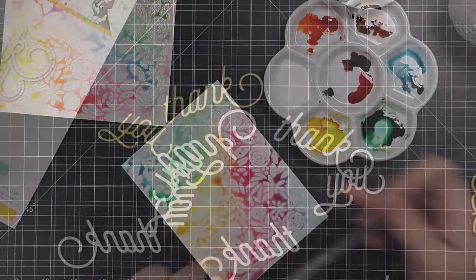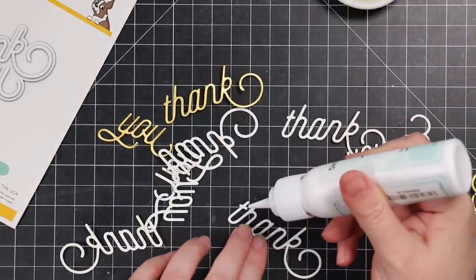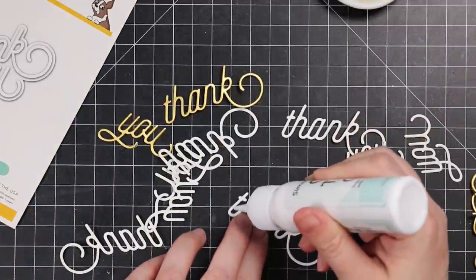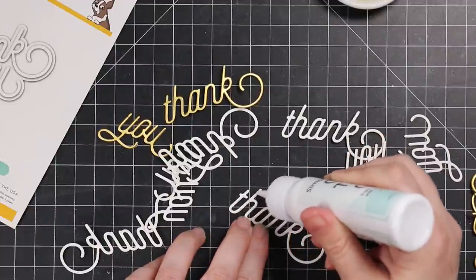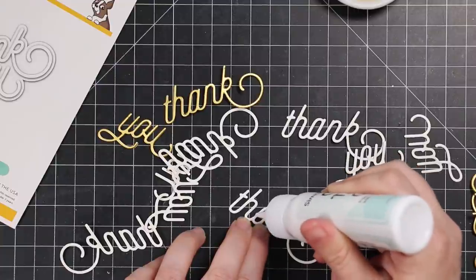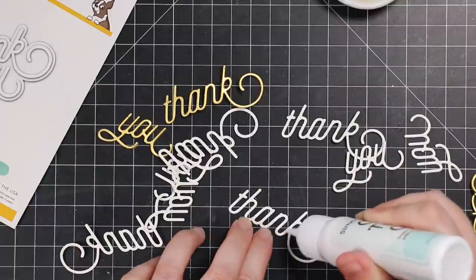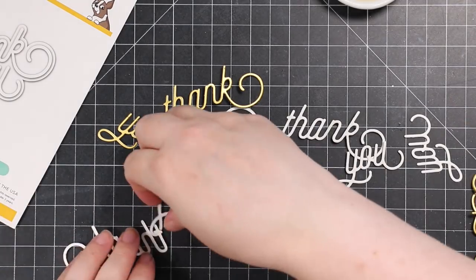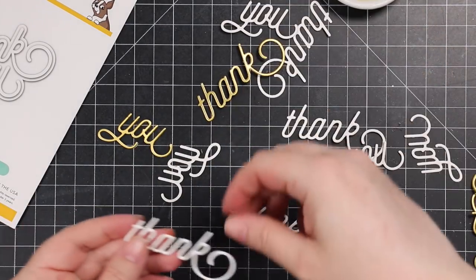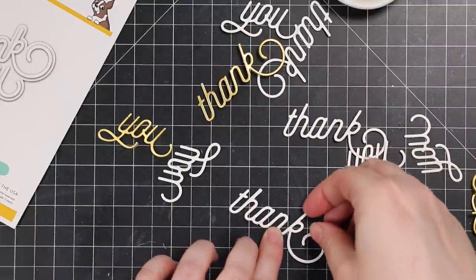I set those aside to air dry and while they're drying I'm going to work on my sentiments. I pulled out the Swoopy Thank You wafer die from CZ Design. This part of the video is real time. I get a lot of comments from people saying 'I wish I could make cards as fast as you' — I don't make anything fast at all. Sometimes things just come together quickly, but I don't move as fast as it looks; that's just the magic of editing.